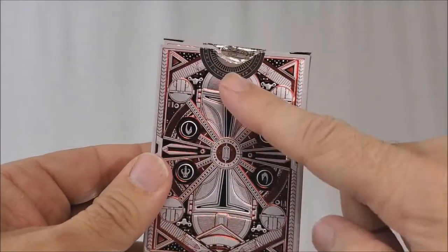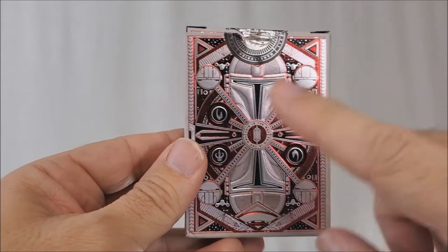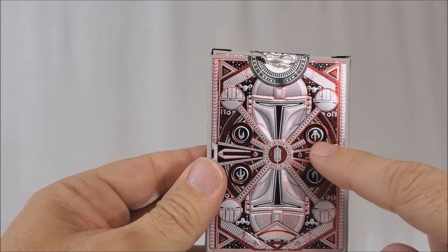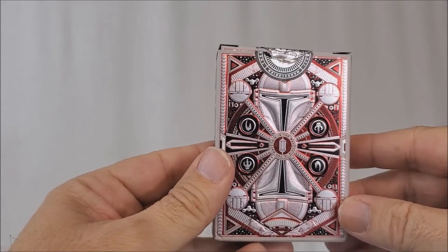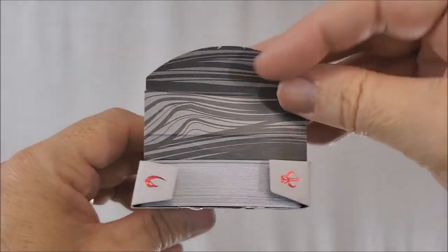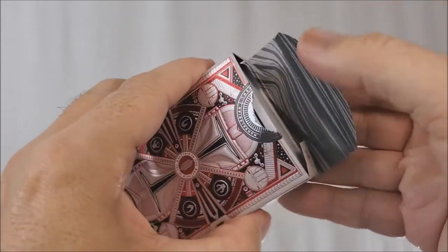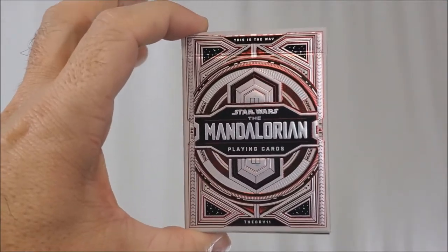You got the back design of the cards done in 3D emboss. There's the Mandalorian helmet, the symbol for the Mudhorn clan, and over on this side, the Mythosaurus skull — which everyone recognizes as one of Boba Fett's symbols. It says 'this is the way' right in the center, and the two tiny tuck flaps also have the Mythosaurus skull and the Mudhorn clan symbol. There's also beautiful detail work on the inside of the tuck case. Totally gorgeous. Let's take a look at the cards inside.